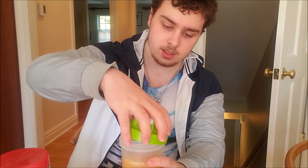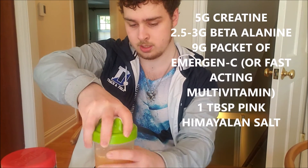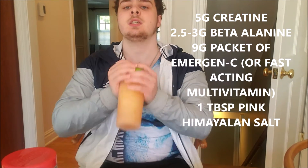The Himalayan pink salt has extra minerals like magnesium and potassium, and it's been found to help increase nitrogen retention, give you a better pump, and increase nitric oxide for better blood flow. It also helps boost the immune system. All together as an intra-workout this works really nice — you shake it all up and sip on it throughout the workout.